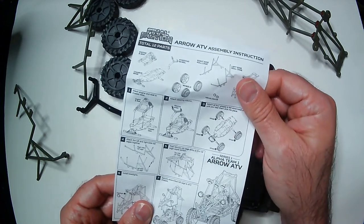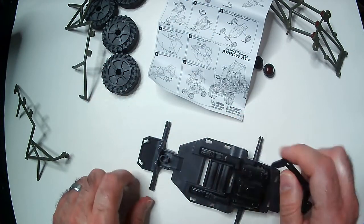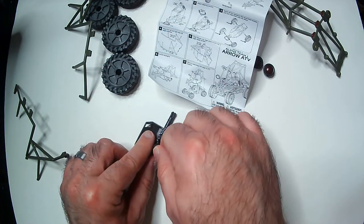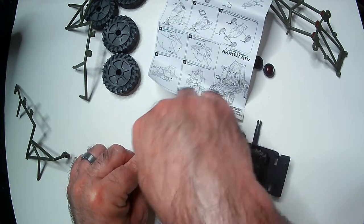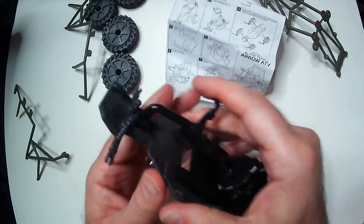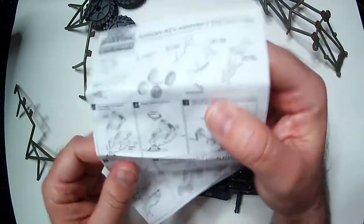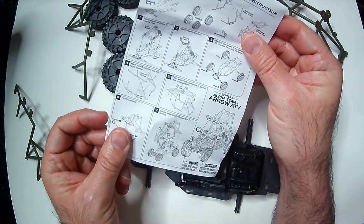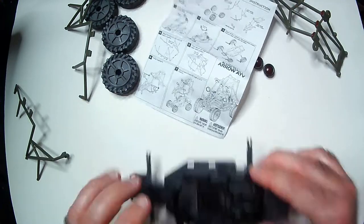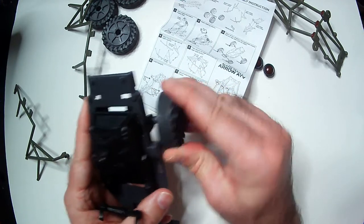Handlebars are next for steering. Into here. That one didn't really snap — it fits kind of snug, but should be fine. And wheels are next. Pretty obvious — wheels should just pop in, like that.